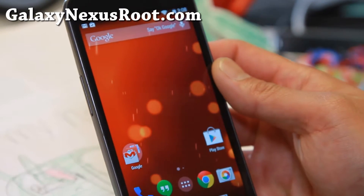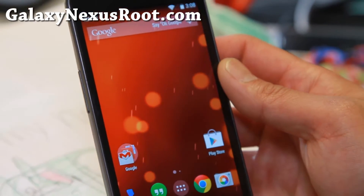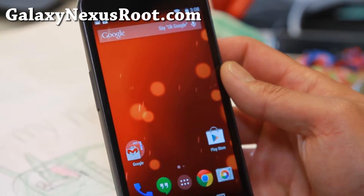Hi folks, Max from GalaxyNexusRoot.com. For this week's ROM, we will check out Android 4.4.3 base Shiny ROM.